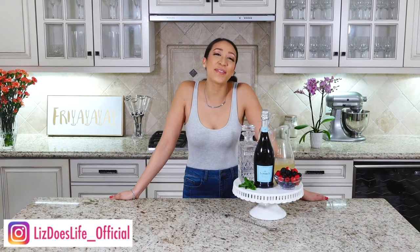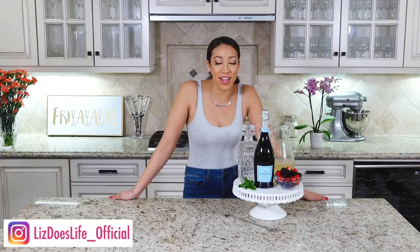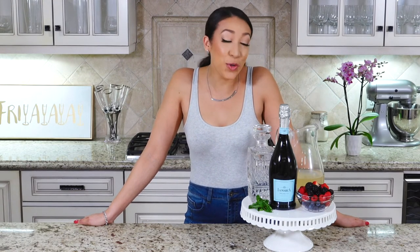What is up everyone, happy Friday! Welcome to Liz Does Cocktails — I'm Liz, and I'm ready to make some cocktails. Today we're going to be doing a delicious lemonade prosecco punch.